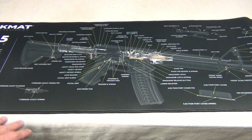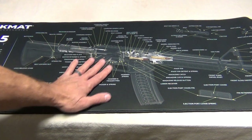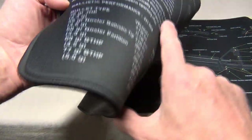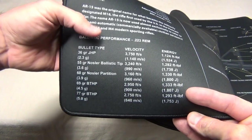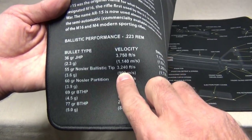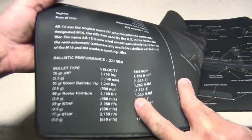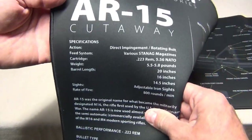It gives you a parts breakdown, basically telling you what each part is. I really like the display. Over here it gives you some specifications — ballistics charts, performance of certain bullets, things like that. Personally I run the 55 grain, so it's giving me some velocities in feet per second and foot pounds of energy. Pretty cool. It also gives you some information about the AR-15.